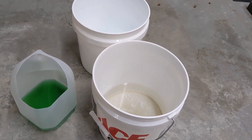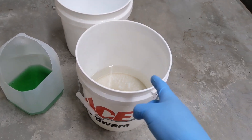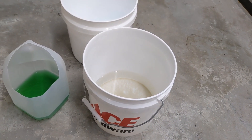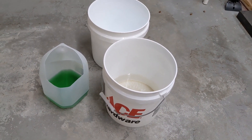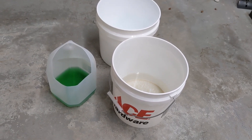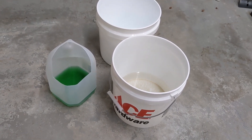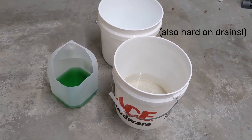Also, if you mess up your process, you can always go back and soak your parts in a bucket of lye to get that anodization off and start over. I should mention that lye is also very caustic and you don't want to get it on your skin, so be very careful, avoid splashes, and wear proper PPE at all times.